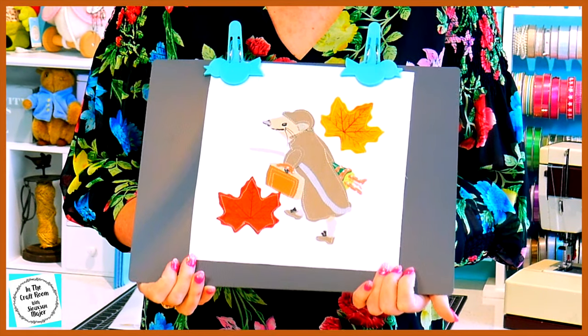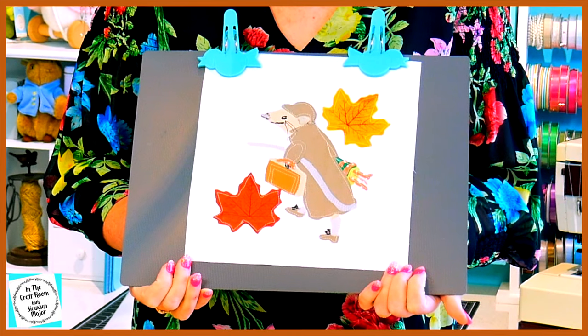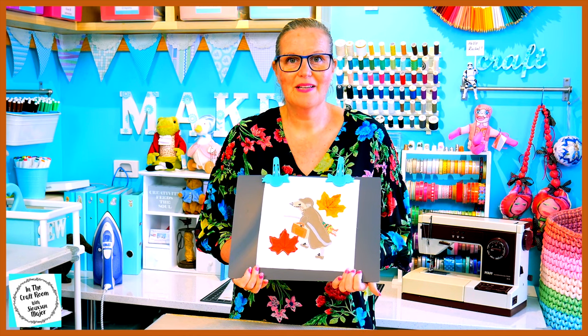He's rushing through the country lane, bringing up the leaves on his way to visit Timmy Willie in the country. I hope you enjoyed making your Johnny Town Mouse applique square.